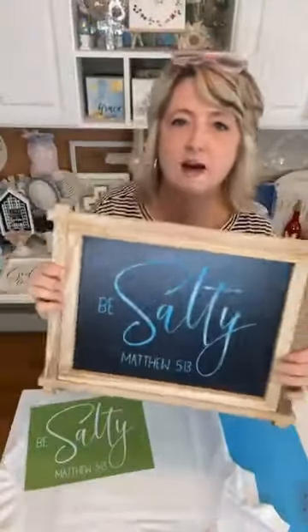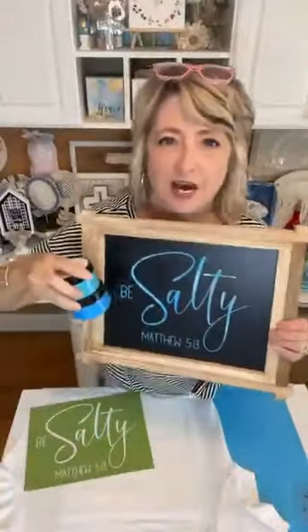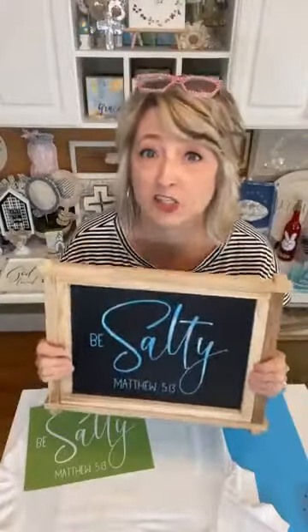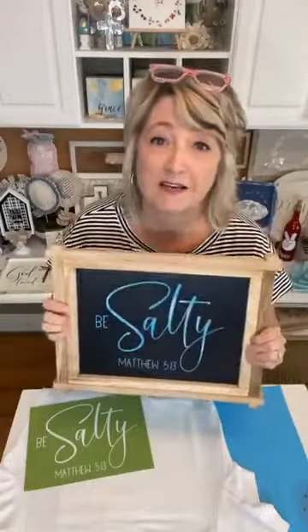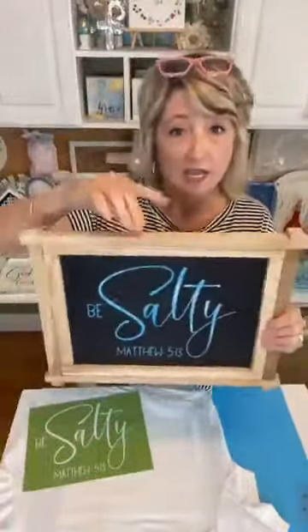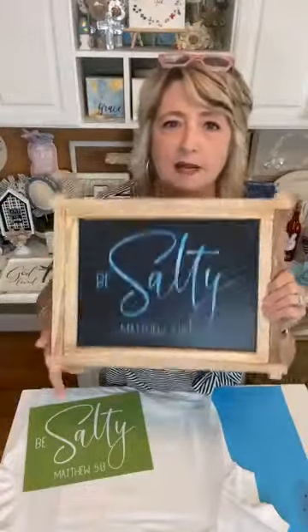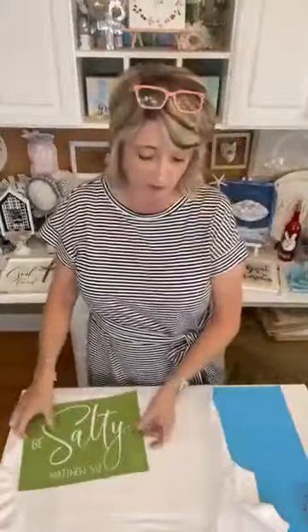"Be salty" — Matthew 5:13. I used all these same colors to make this adorable little sign that I'm going to put in my kitchen close to my stove. It's sort of summery colors, but it's a great message to be salty. This little piece is called an 11 by 14 farmhouse sign or farmhouse frame.